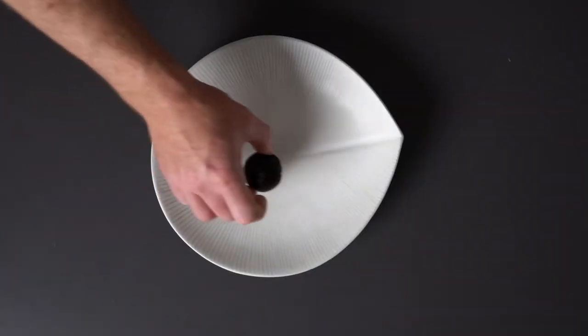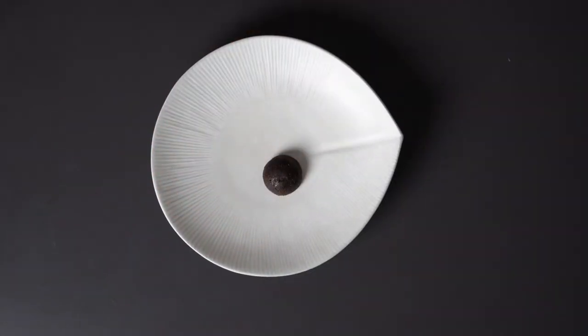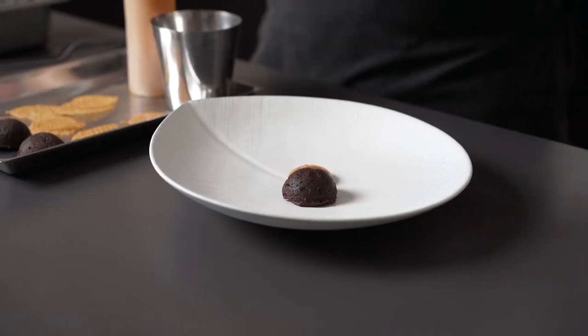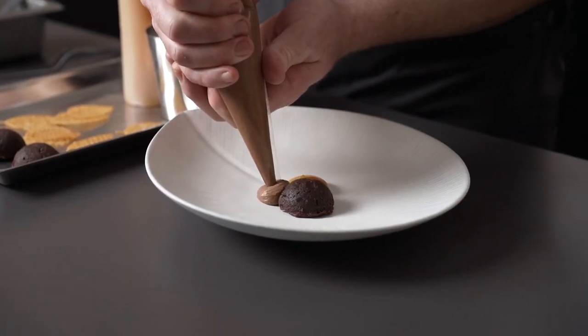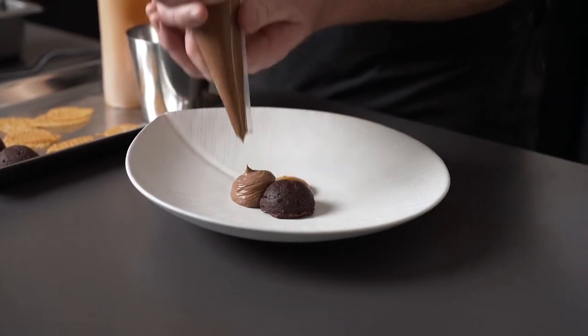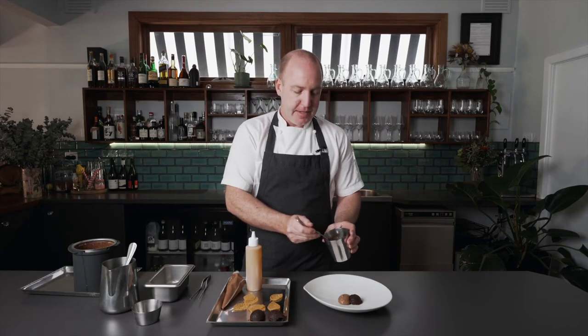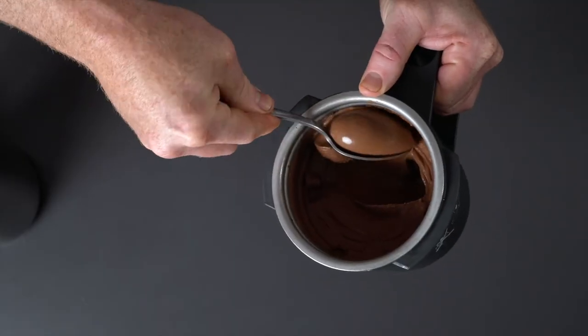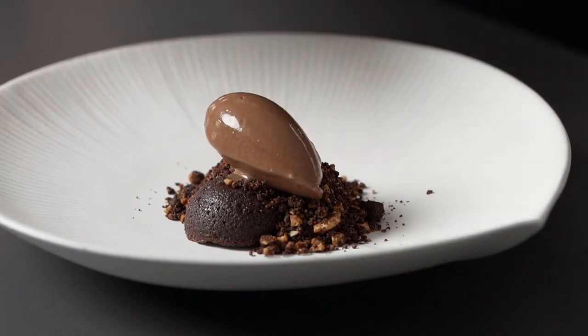Now we're going to assemble the chocolate hazelnut dessert. So we put the chocolate brownie, we also put the persimmon sauce, the chocolate mousse, we then cover it with the hazelnut chocolate soil, then we put the sorbet and then we put one of the twills.